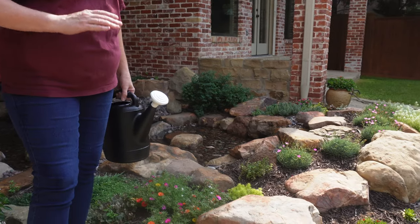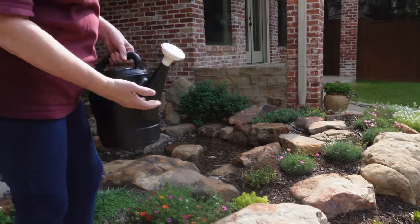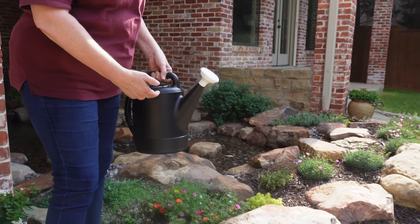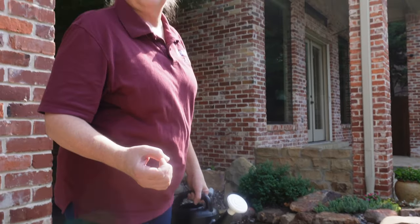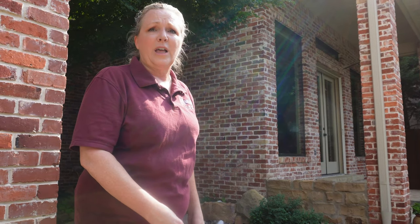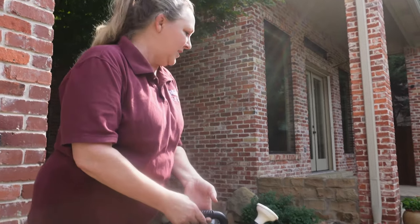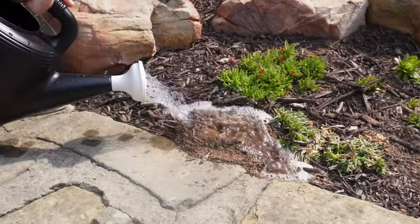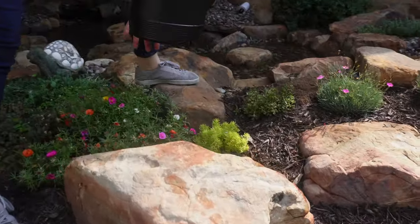The second way to treat cicada killers right around their mounds and in their holes is to drench them. In this two-gallon sprinkle can — which gives a nice sprinkle action that mimics rain so they don't detect it as well — make sure whatever product you choose is petroleum-based because it'll last longer underground. We usually use permethrin or bifenthrin; this is permethrin. Check your label for the number of ounces per gallon — we're using an ounce and a half per gallon because they're big-bodied insects, so you need more parts per million of your active ingredient to kill them.